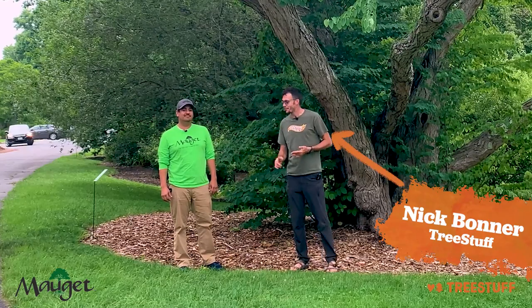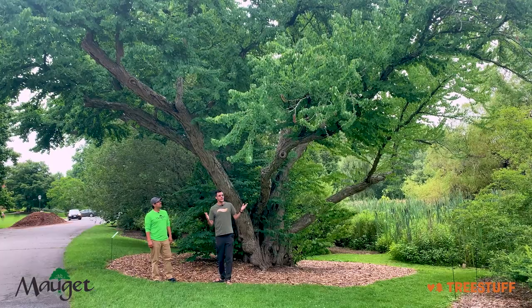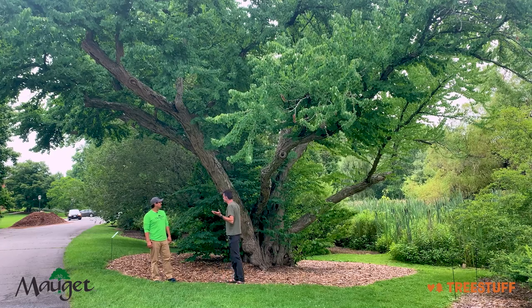Hi, I'm Nick Bonner for treestuff.com and I'm here with Andy from Moje. Andy, thanks for joining us. Thank you. We've got a beautiful tree here and we're going to play ID the tree.